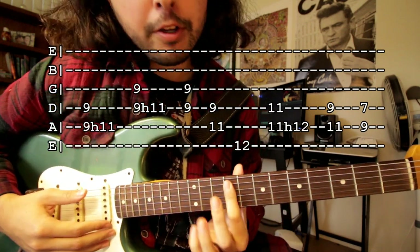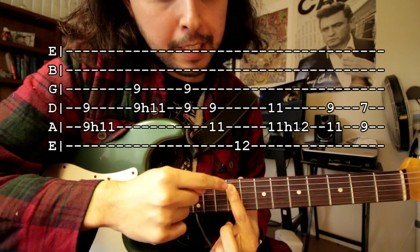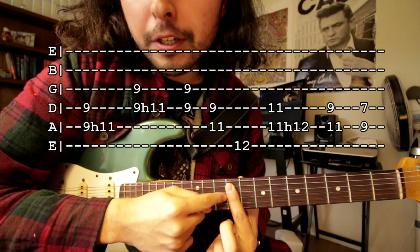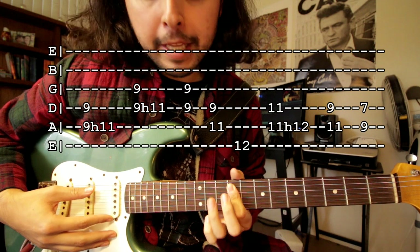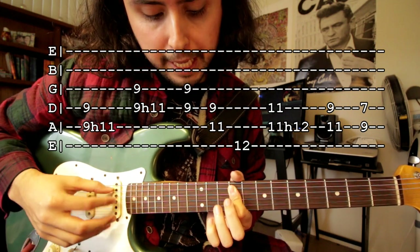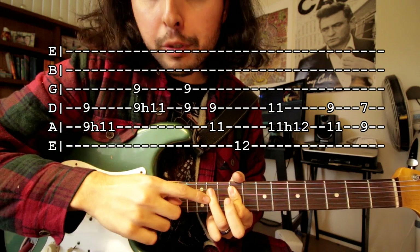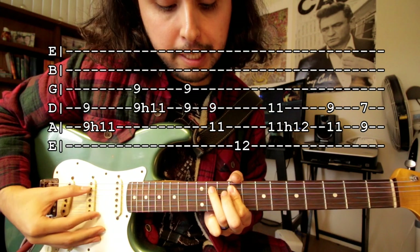Plucking each string. What you're gonna do is use your index finger on the ninth fret — you're gonna grab the fifth string, the fourth string, and the third string: the A, D, and G string. So put your index finger right there, and then with your thumb you're gonna play the fifth and fourth string. Then you're gonna hammer on with your ring finger on the fifth string on the eleventh fret, so it's gonna sound like this.